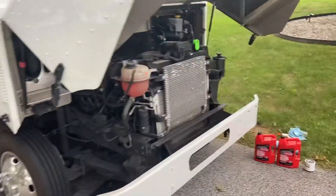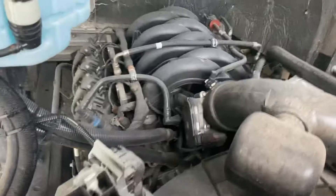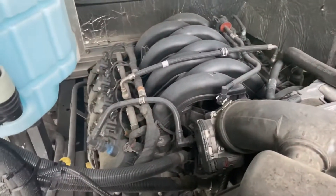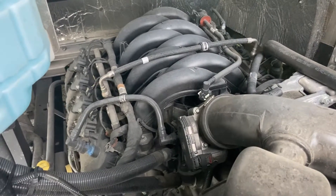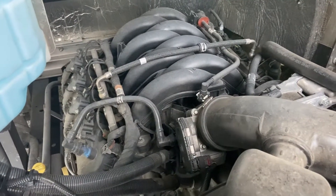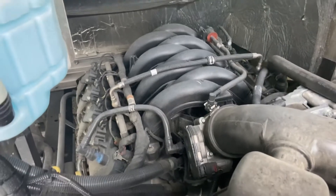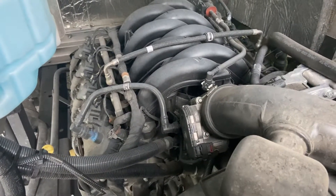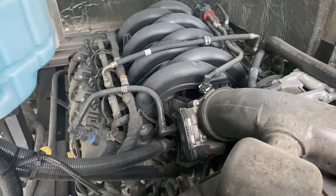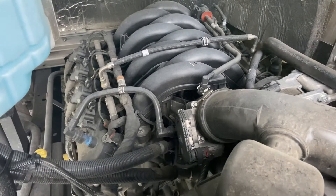Coming up on its first oil change here, I've got about 6,000 miles on it. They recommend, I believe, eight to nine thousand for the first oil change and then after that about 10,000 miles. But on this truck I'm hauling heavy toolboxes, so it's pretty hard miles on the engine. I'm doing it a little bit early and from here on out I'll probably do it every 6,000 miles.